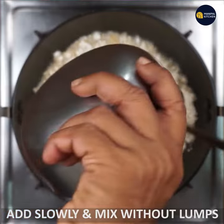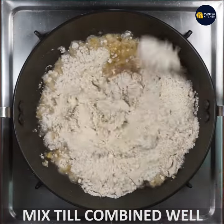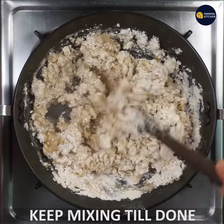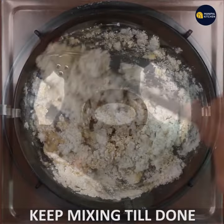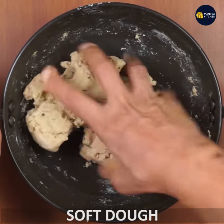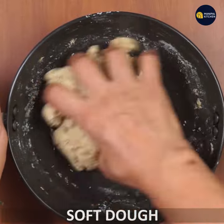If you have a cup of dough, you can mix it in. It is suitable for the dough. I am going to use this dough, and you can use it as well.